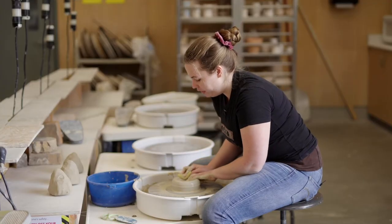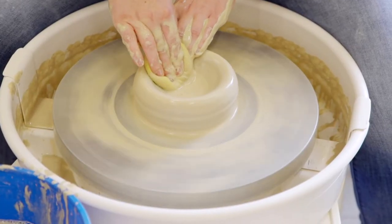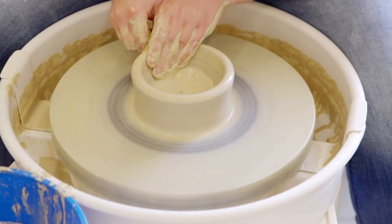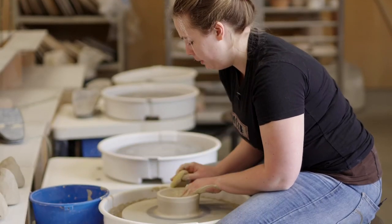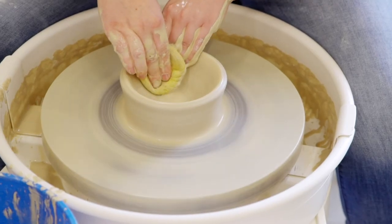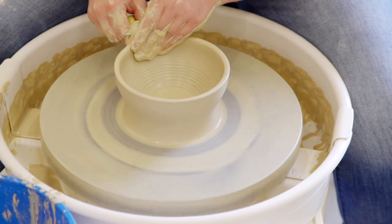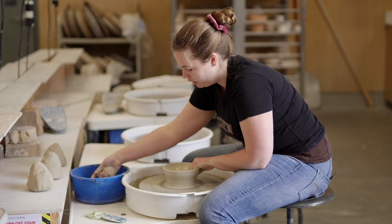So I've set the center, and now I'm going to start pulling my walls. I'm just using pressure and pulling the clay up to create nice even walls throughout my bowl. I've done two pulls, and I'll do one more, and then I'll finish this bowl up.